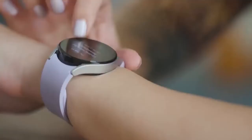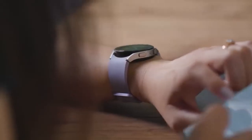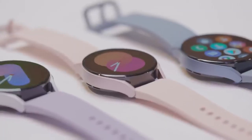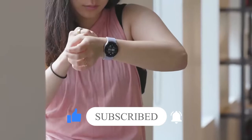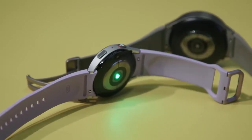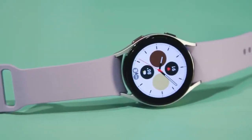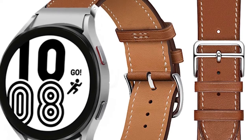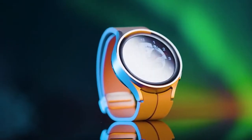The Galaxy Watch 5 has a simple and modified outlook that works for different situations. It comes with a great silicone band, which always looks cool and trendy on the wrist. But if you like leather bands, you'll find both options with this watch. Plus, it comes in different dimensions — 40mm and 44mm.